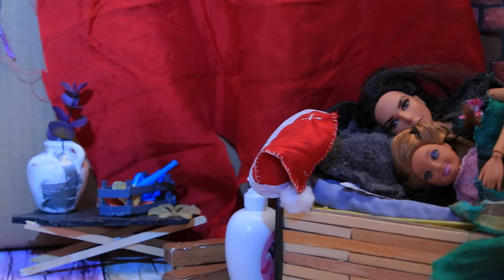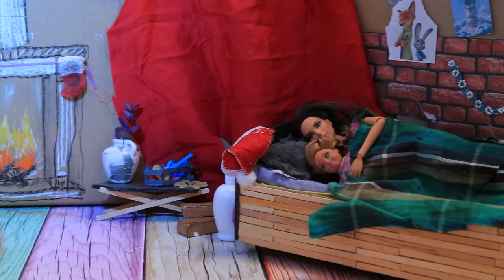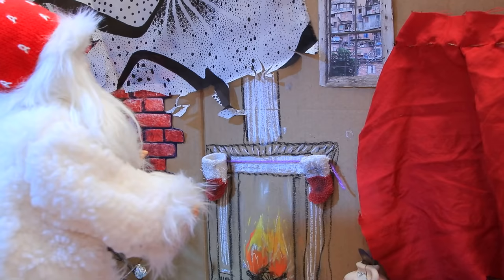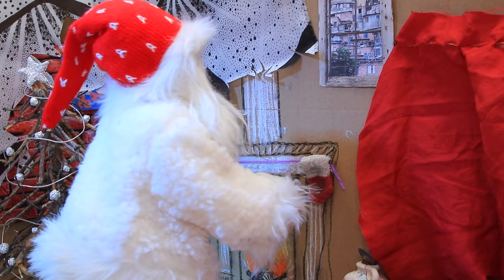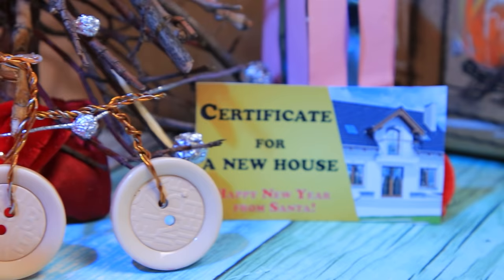The mom and daughter are sound asleep but they're about to see some real miracles! Santa managed to get into their home. 'I see this house is really feeling the Christmas spirit — they even drew a fireplace and put up a Christmas tree! I need to reward this family!' With some magic, a table full of tasty treats appeared. There is a bike under the tree, but the main gift is a certificate to buy a house!